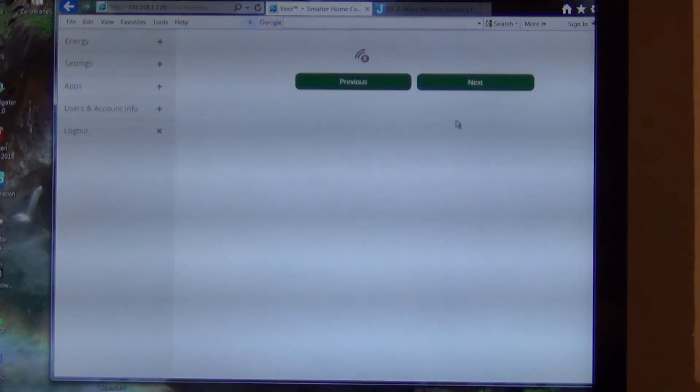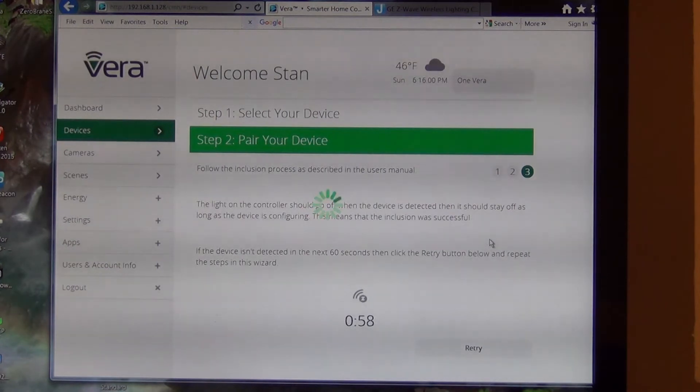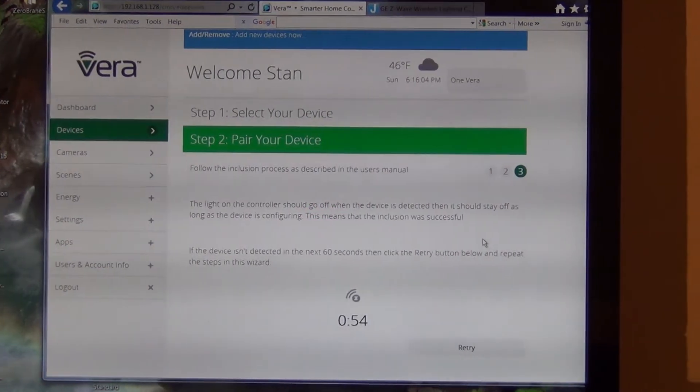I press the next button and it's telling me to get ready. If it needs assembly, got to do it now. So after I hit next it's going to be ready to do it. Here it is, waiting for me to add a device.